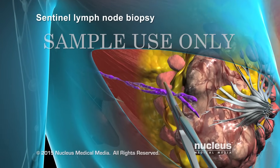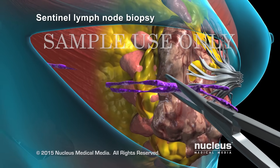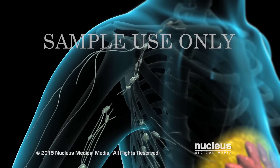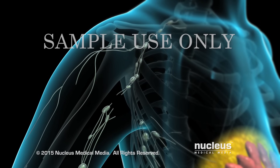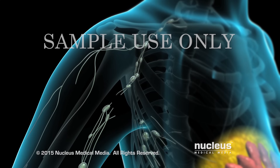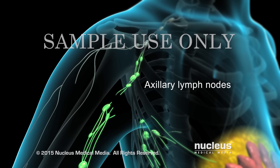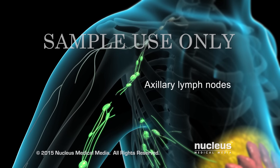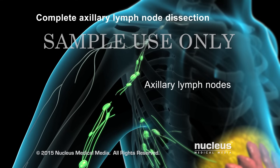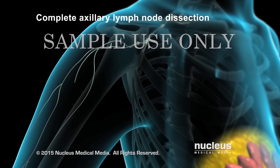Your surgeon will remove one to three sentinel lymph nodes for examination. If these nodes have no cancer, it is unlikely other lymph nodes have cancer. If these lymph nodes have cancer, the rest of the lymph nodes under your arm, called axillary lymph nodes, may also have cancer. In this case, a complete axillary lymph node dissection may be recommended to remove most of the nodes in this area.